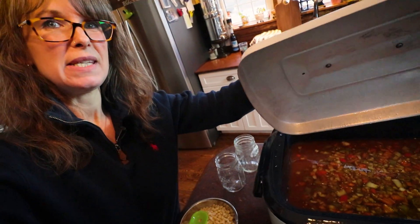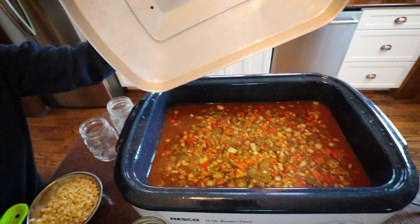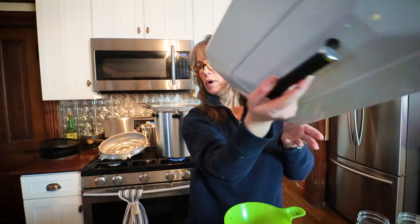Okay guys, I am back. It's been probably a good solid hour. The soup is all heated through. So I'm going to sit you guys down, we're going to fill up our jars. But there's one more ingredient that I need to throw in and stir in before I get going.